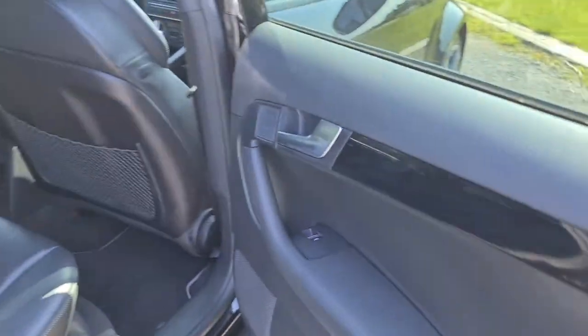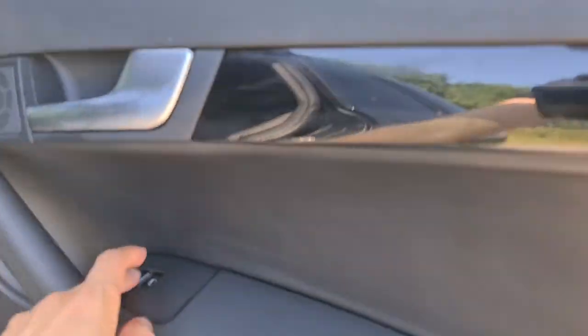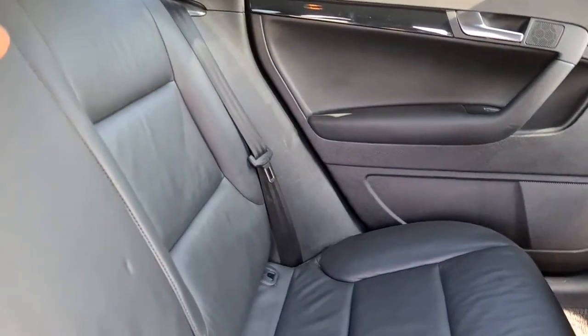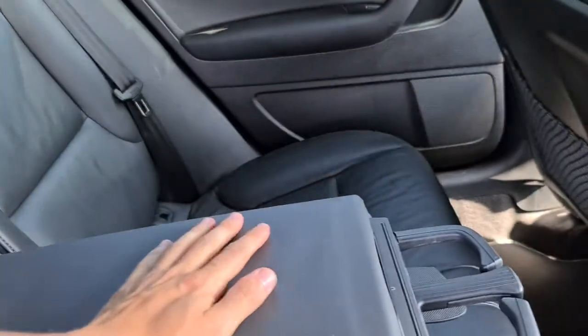The rear passengers have this lovely black gloss brushed metal handle, electric windows with a soft touch. You have extra storage behind both seats, full leather throughout, a nice size armrest, two nice size cup holders, ISO fix points, and the seats can also drop down if you so wish.